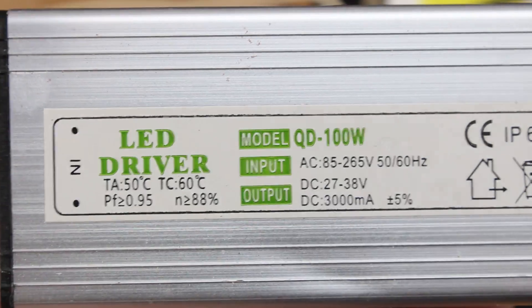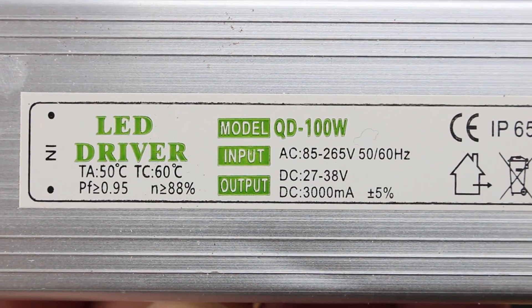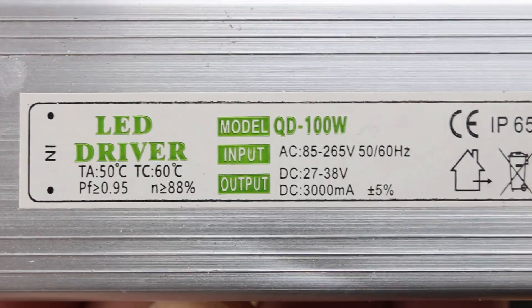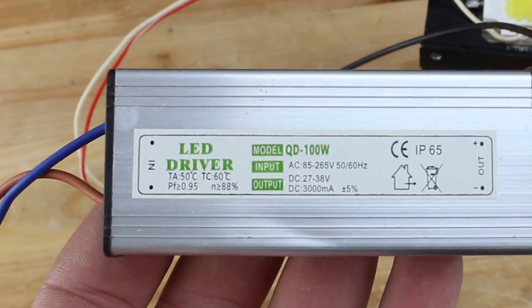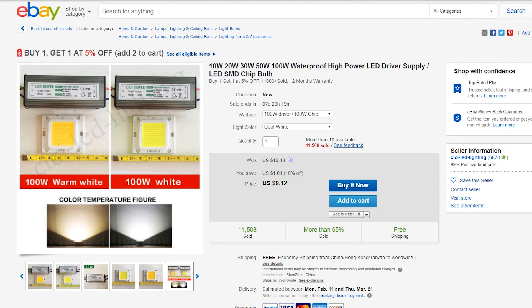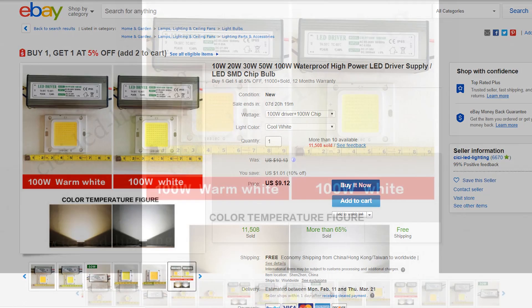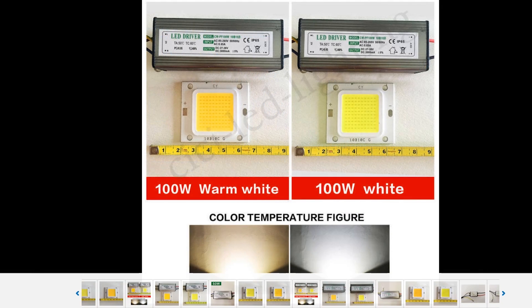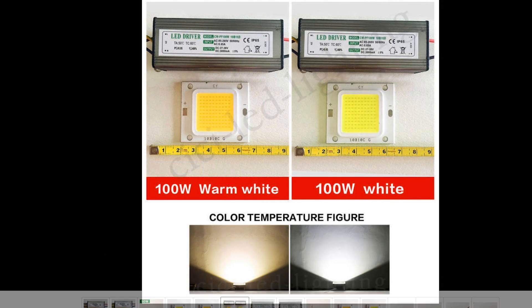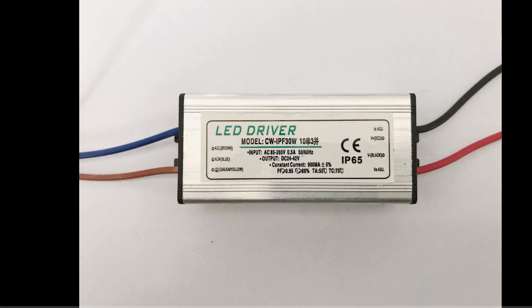This LED driver works from 85 to 265 AC voltage and gives from 10-27 to 38 volts DC power and 3000mAh of current. The cost is the same as the LED chip — $5 for the LED driver and $5 for the LED chip, so $10 for both. You can find them on eBay or AliExpress together for around $10 to $12.